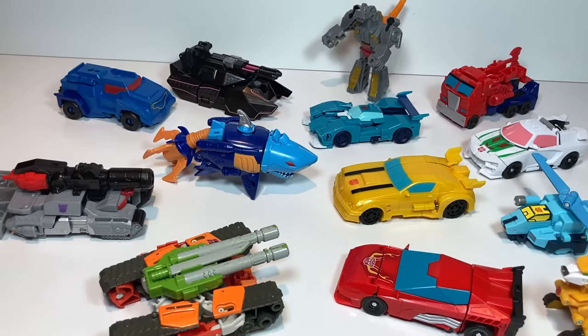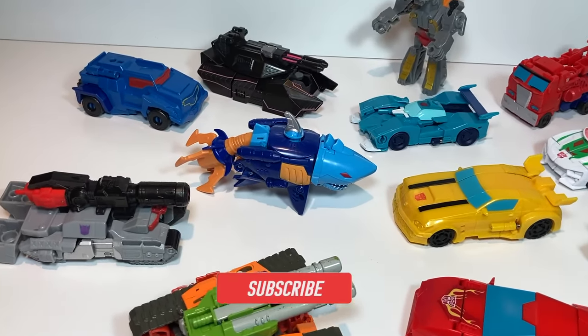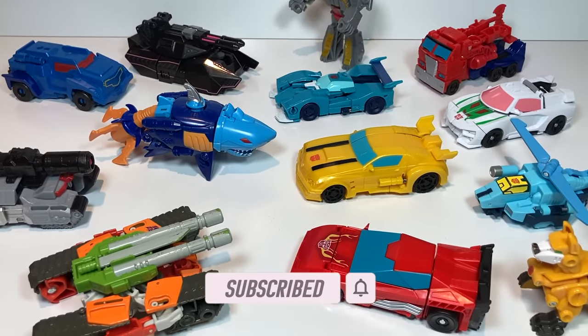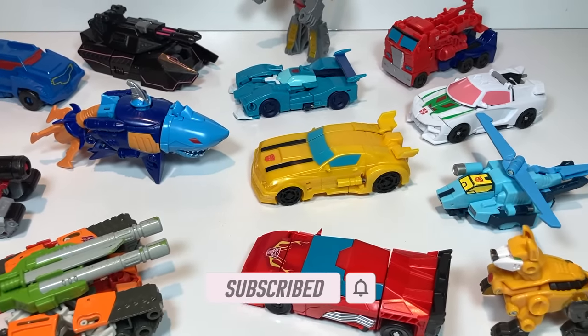Hi everyone, thanks for tuning back in to Transformers Toys for Kids. Don't forget, I've got brand new Transformers videos coming out every week. This week I've actually got one coming out today, and then again on Saturday.